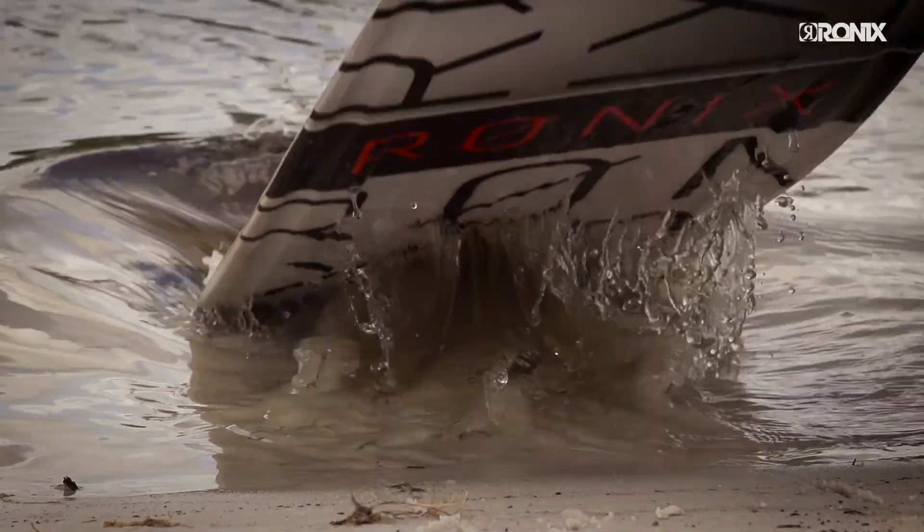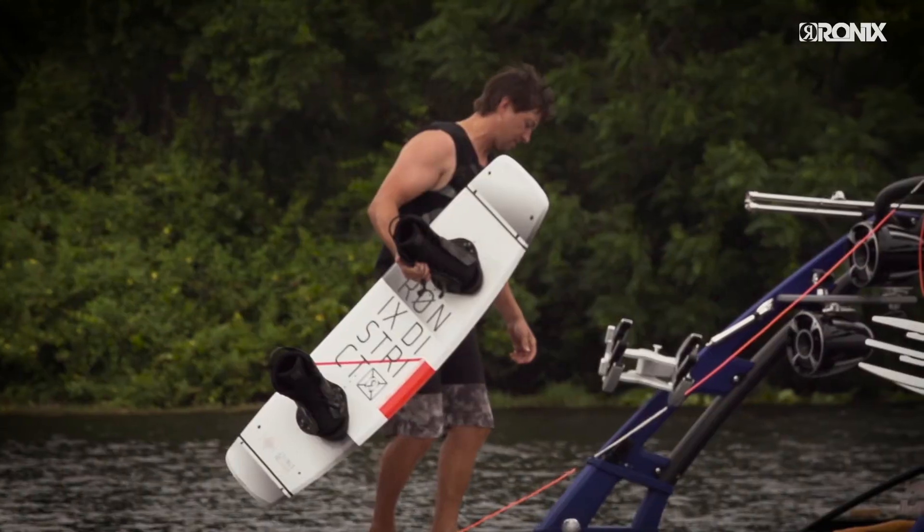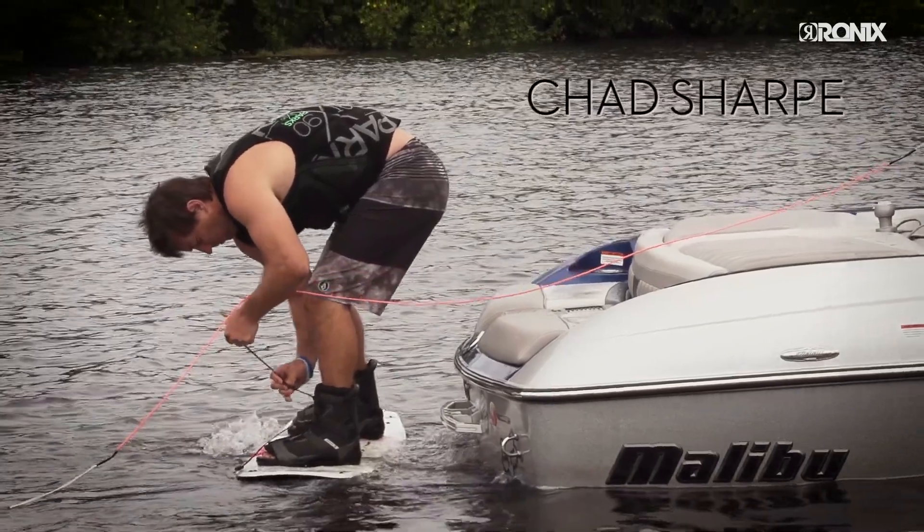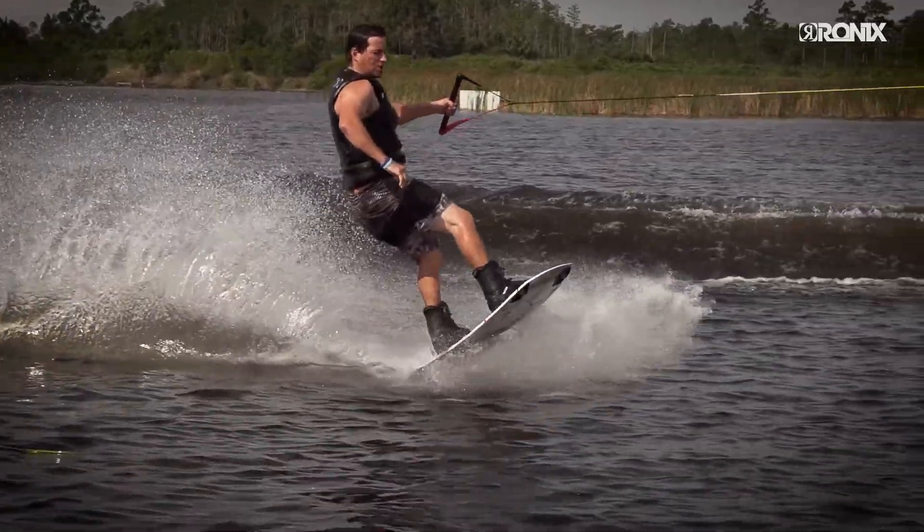What I love about this board is definitely how easy it is to ride. It's super forgiving, great pop, and it's great for all skill levels. I ride it at tour stops and I wouldn't be afraid to put a beginner on it.